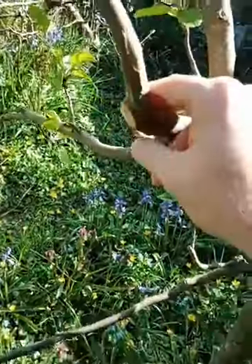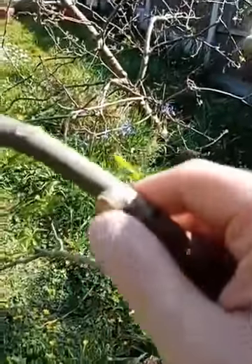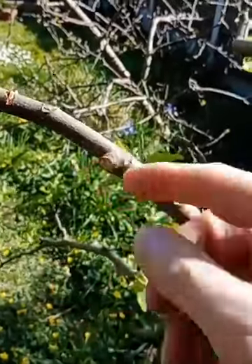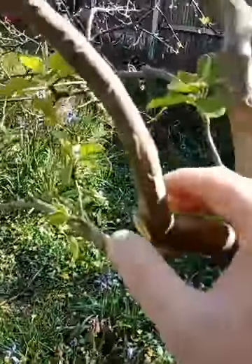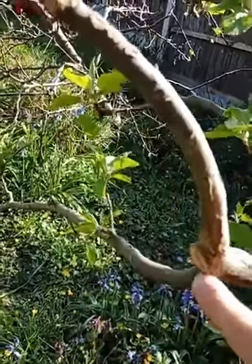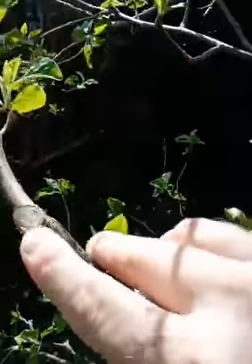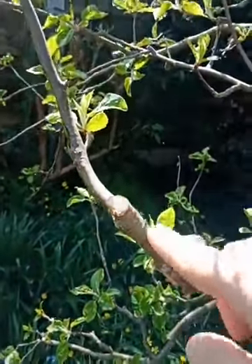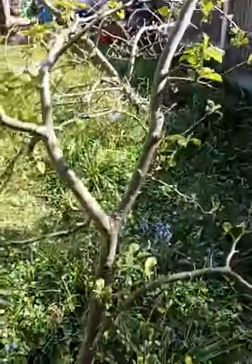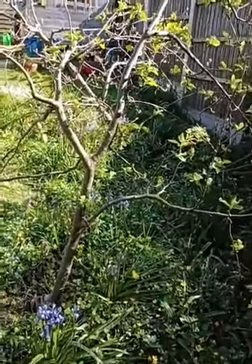I was also going to talk about how to make the cut. You have to have a quite sharp saw or secateurs and be really precise about where you cut. You want it to be really close to the other branch so you don't have stubs sticking out, otherwise more shoots would grow. Also you want the cut to be at a slight angle so that water doesn't sit on it — particularly on an upright branch, a flat cut would hold water and might go mouldy.